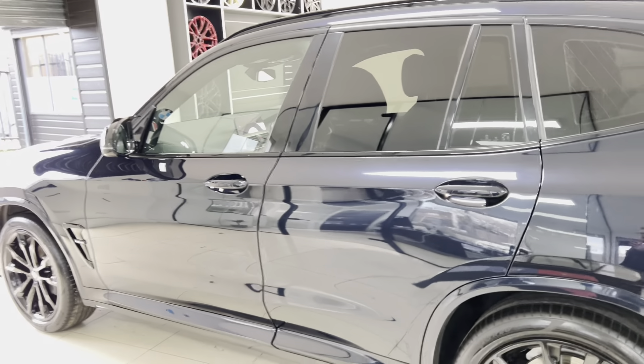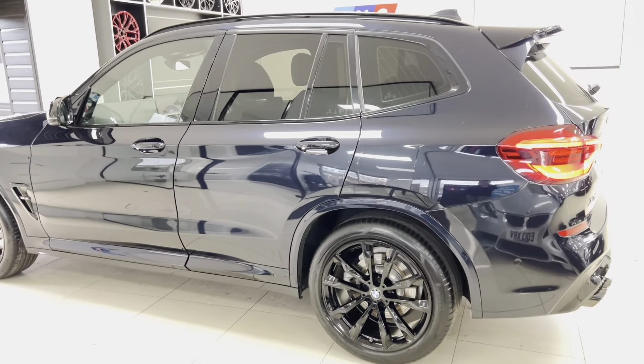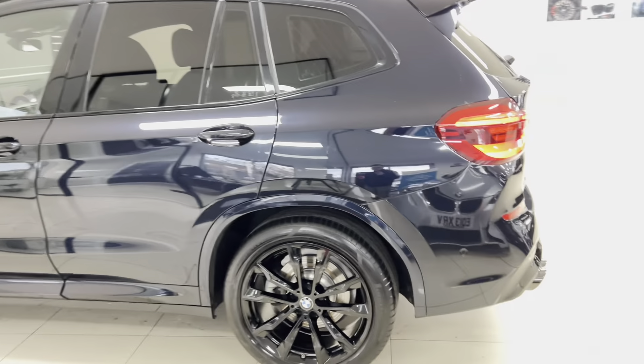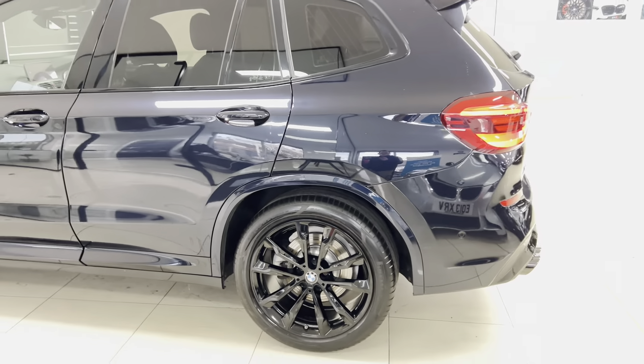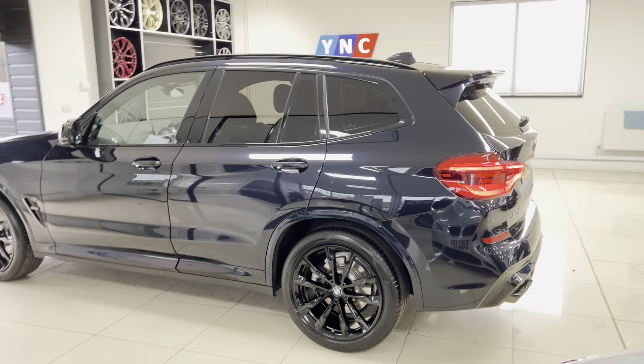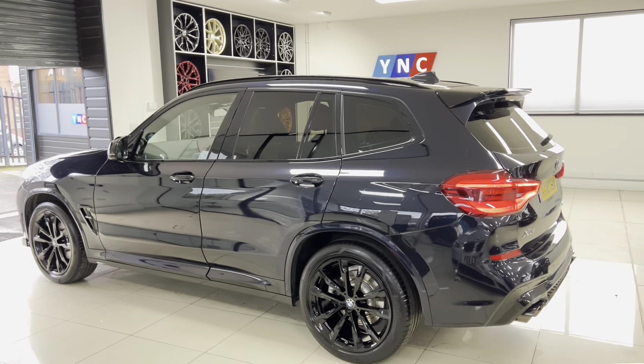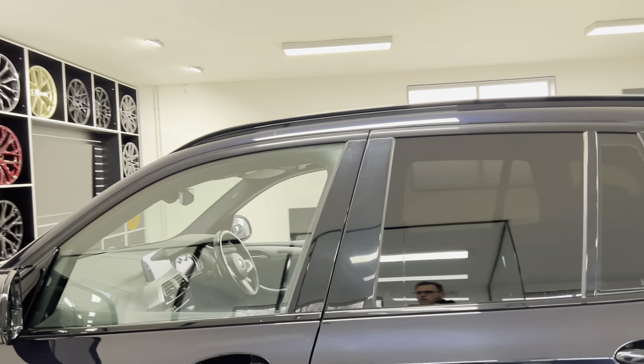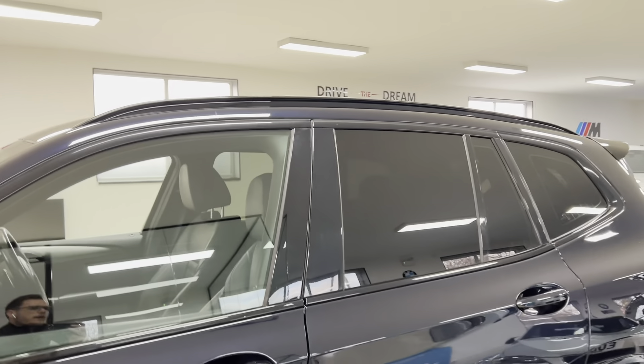We'll cover the in-house enhancement features first, which includes the front splitter and gloss black kidney grilles. We've had the original M Sport alloy wheels freshly refinished in high gloss black — these are the 20-inch alloy wheels as part of the X3 M Sport package, and they're a great looking wheel on this vehicle.